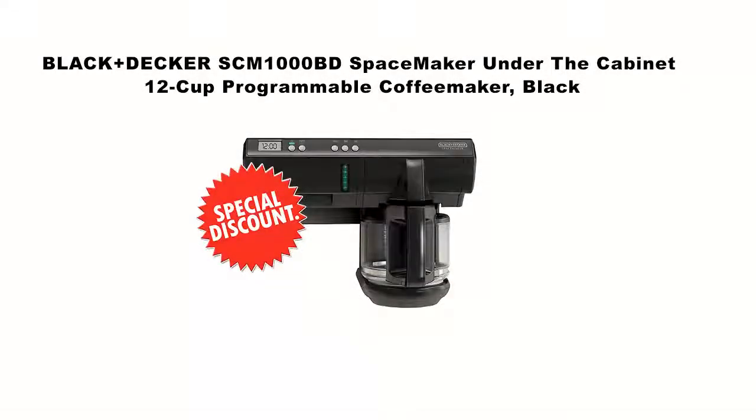Welcome to my channel. In this short video, I want to show you a Black and Decker SCM1000BD SpaceMaker under-the-cabinet 12-cup programmable coffee maker. Click on the link in the description to get your special discount for this product. This is a limited time offer, please hurry.